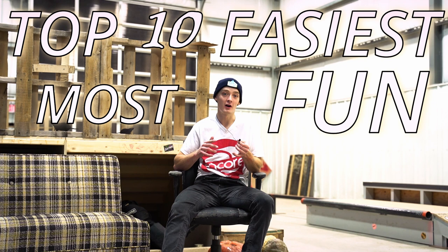Hey everyone, I'm Jack and in today's video I'm going to be showing you guys the top 10 easiest and, in my opinion, the most fun unicycle mounts.